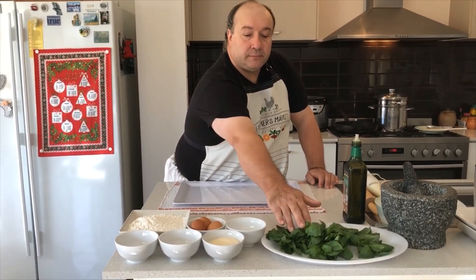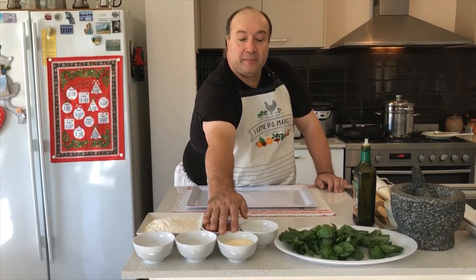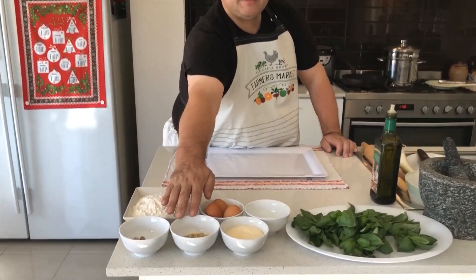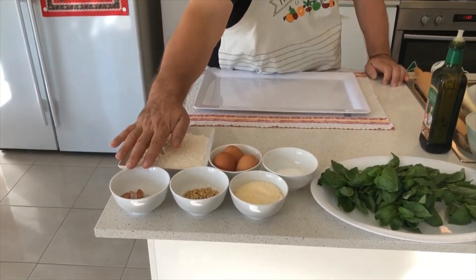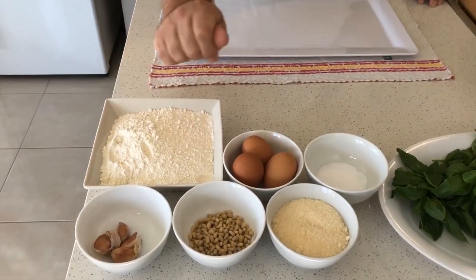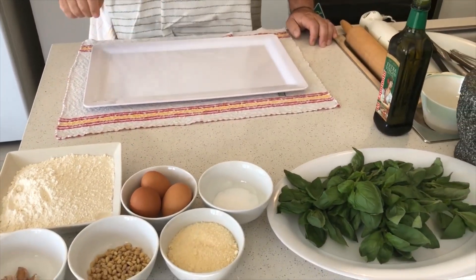Hi kids! Today we're going to make tagliatelle al pesto. So this is the ingredients we need: a big bunch of beautiful fresh basil, some parmesan cheese, some pine nuts, some garlic cloves, some eggs, some flour, some beautiful olive oil, and a little bit of salt.